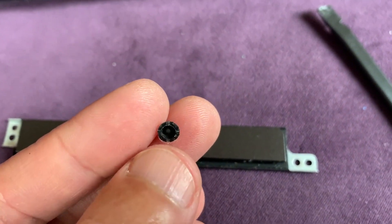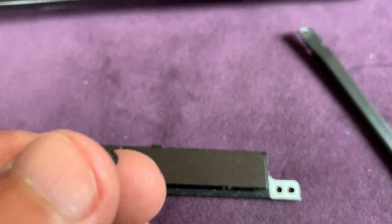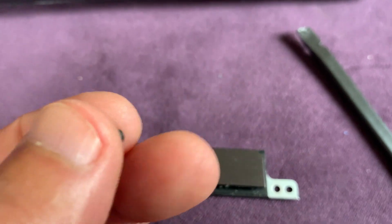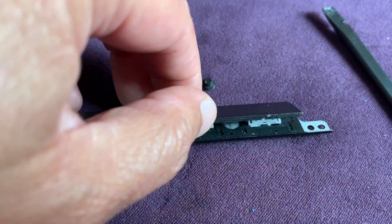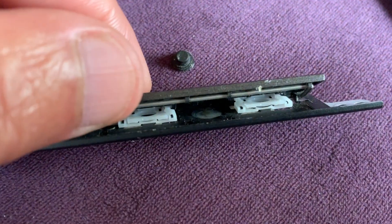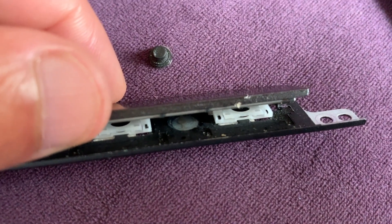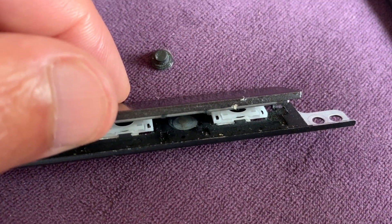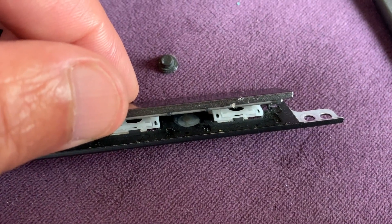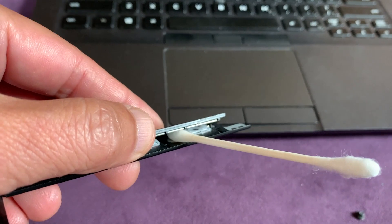After taking this thing apart, you can see there's a little button here. It could be dirty, so what we can do is sit right inside there on top of the metal pad and clean it with alcohol. Maybe it will work again, but I already replaced the board so I didn't do that.